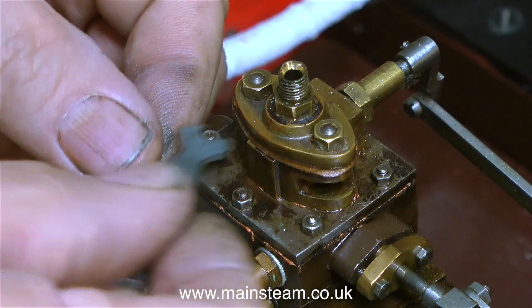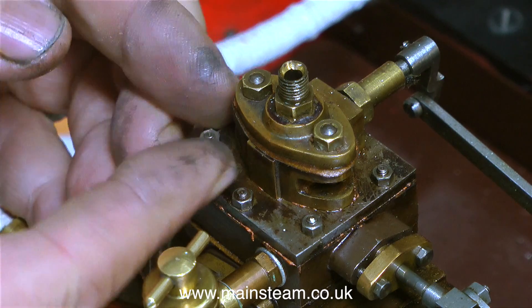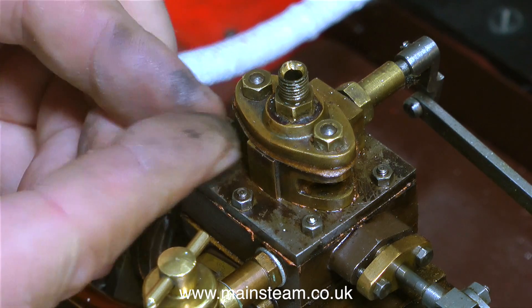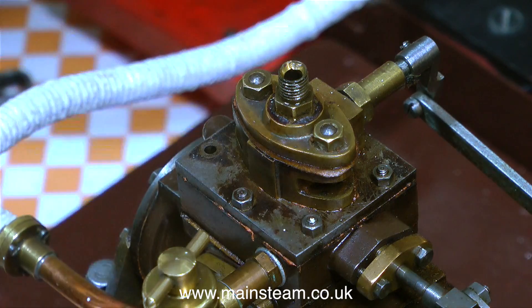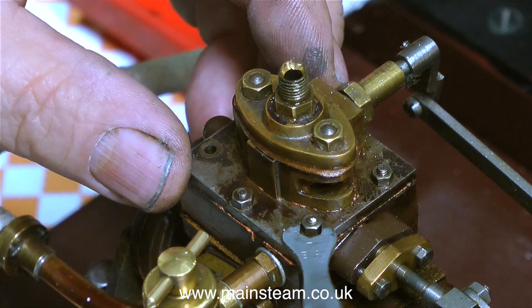There are two more problems that I would like to put right, and I can correct both of them at the same time. The first one you can clearly see here — the steam chest cover is quite rusty and needs cleaning up.